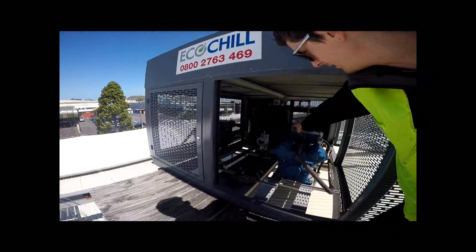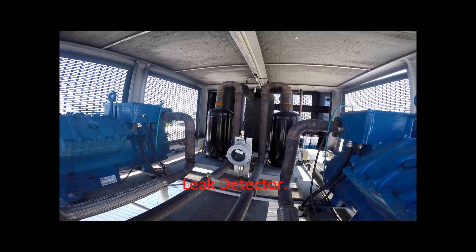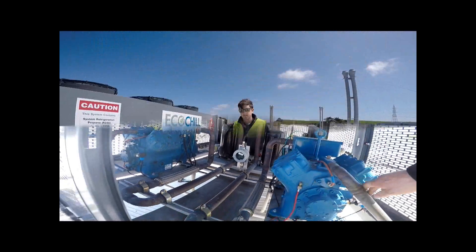As you probably saw in there, we have our leak detector. In the case of a leak, that will pick up the refrigerant and shut all power to the outside unit, to kill any kind of ignition source.